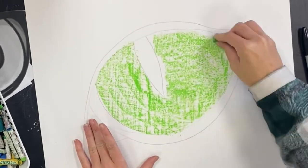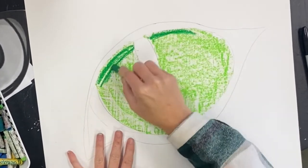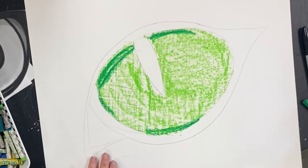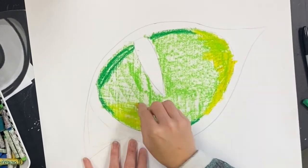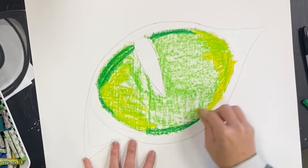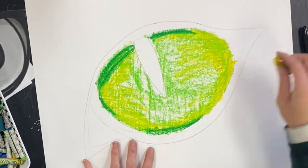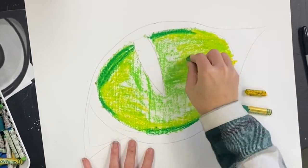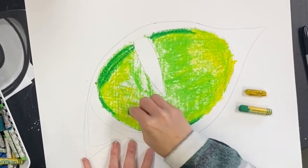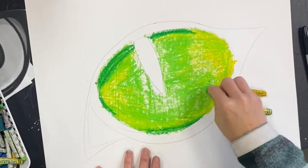For your main color, take the side of your oil pastel and slide it all around. Then start to use a second color with a little bit heavier pressure. Finally, your third lighter color is what's going to start to make your eyeball look round. As you layer these colors, color in a rounded direction to make this look like a round eyeball.